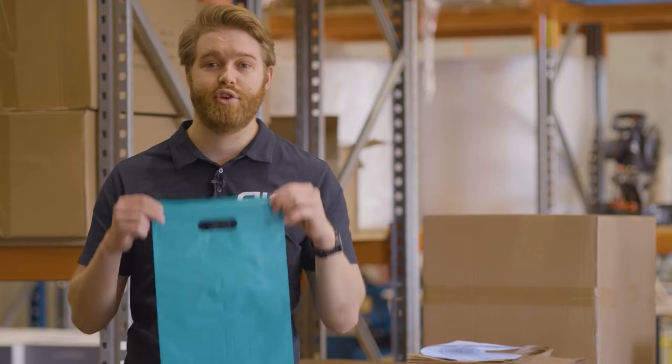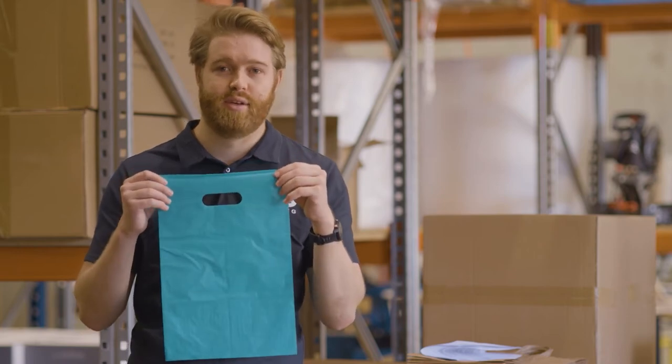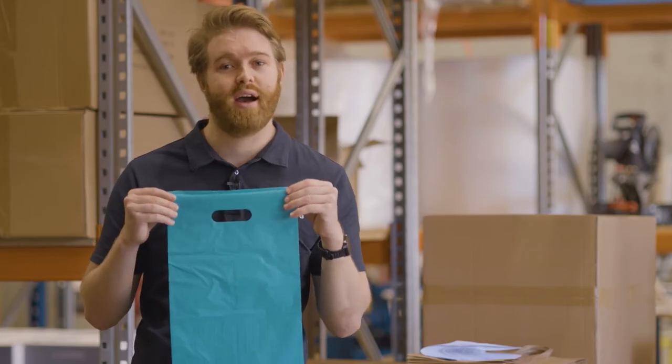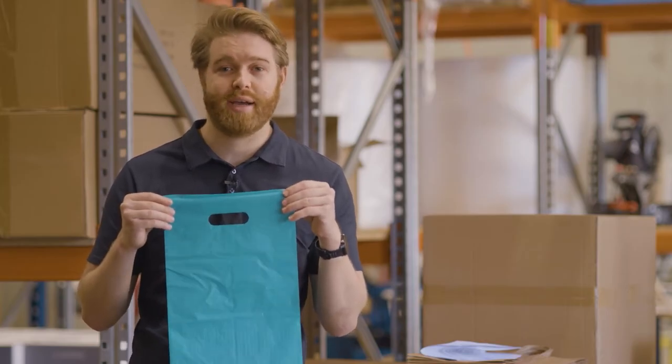Next up we have our heavy duty plastic bags with die cut handles. They come in 13 different colours and two different sizes, perfect for retailers and customers alike. You can buy them in packs of 100.